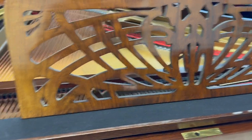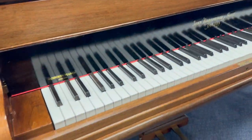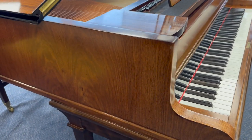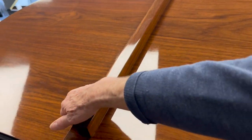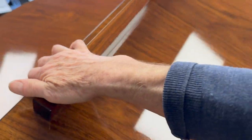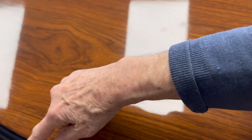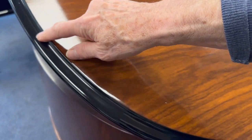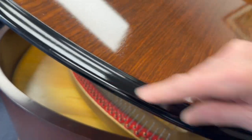Beautiful music stand as well and I don't think there are any real defects on the piano. It's been repolished — it was restored before we got it. Looking at the top of the piano, there's no fade line. It's all looking excellent. There's this rim around the side; that was the original black rim, and you'd find that in a lot of Blüthner Grand pianos as well.